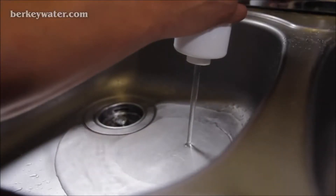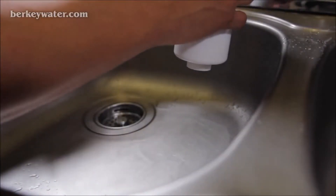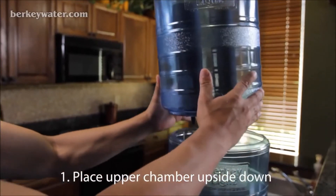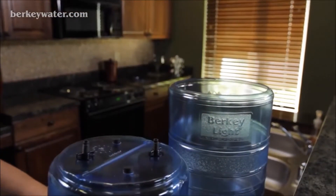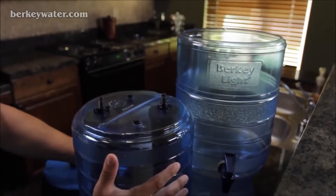Now you're ready to install your post filters in your Berkey system. Remove the upper chamber from your Berkey unit and gently place it upside down on a counter so that the stems of the black Berkey elements are facing upward.